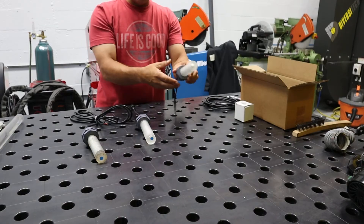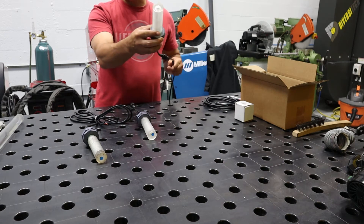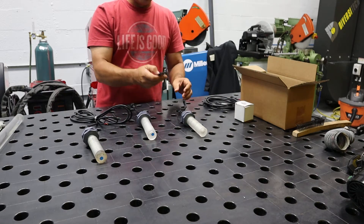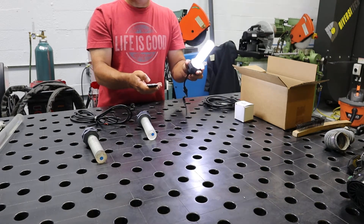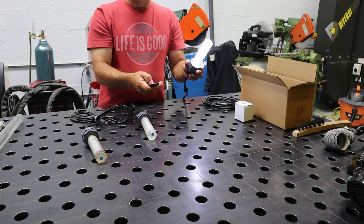Then we also have this one, which is identical. The only difference is this is the RF inline remote control. This one comes with the remote control — turns on your light, dims, brightens, different modes. You can slow the strobe effect down and select different effects.